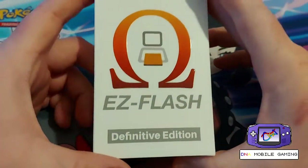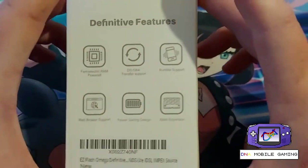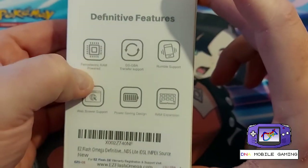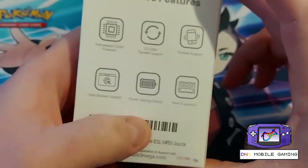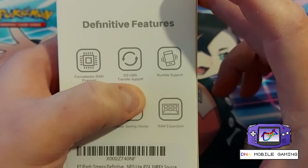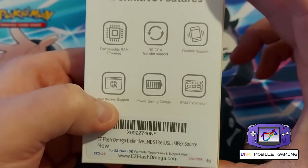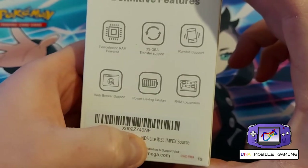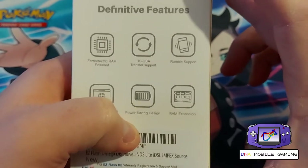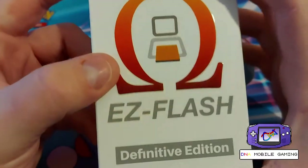Let's start off by ripping into this box. It gives you a little bit of a description of the features on the back. It has the new FRAM capabilities — not going to get into the logistics of that. It has DS to GBA transfer support, rumble support for games that support it, and website support which I'm thinking is only for the NDS — as you can see down here it says NDS Lite — and a power saving design, so basically this one's supposed to be better than the regular Omega.